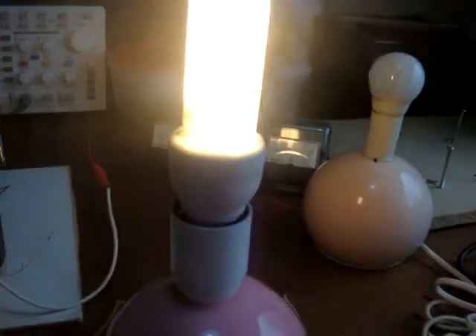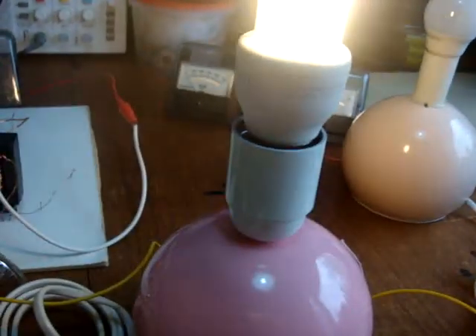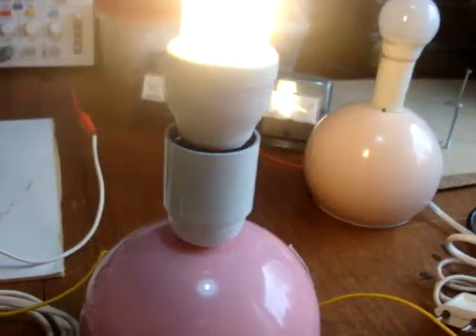The CFL is 220 volt AC and 11 watt, and it's working on...